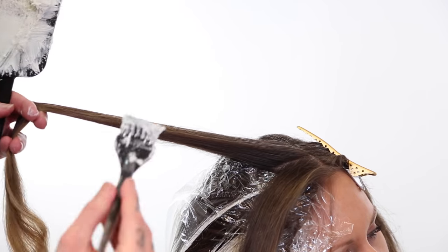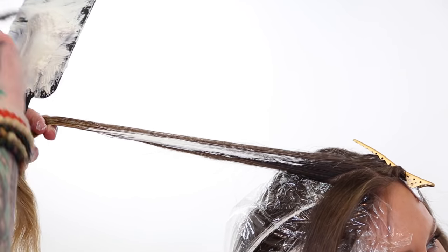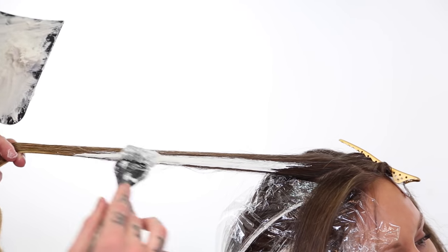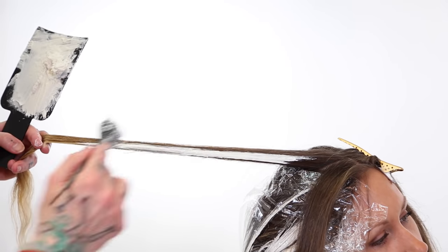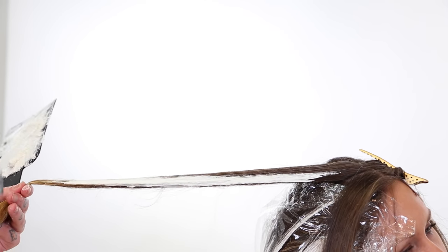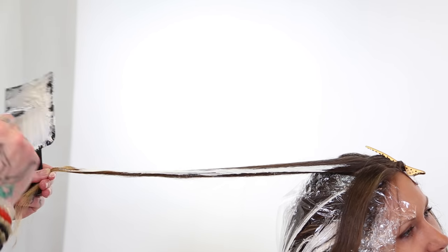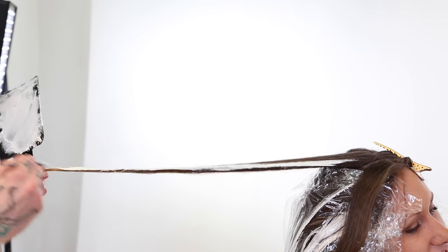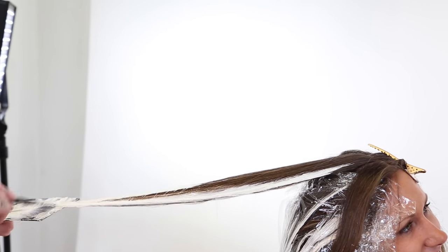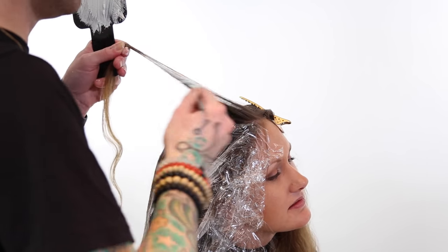Absolutely loving using this Sunlights Balayage Lightener. It's got such a phenomenal consistency. I love doing a one-to-one ratio because then when I add in my eighth of an ounce of Olaplex, it's this beautiful consistency that just glides over the hair so nicely and gives a really fantastic result. I used 40 volume on this one because when you use Olaplex, you need to consider it as going one level down on the developer — so it's almost like using a 30 by adding the Olaplex in — but I knew that would be enough to get the lightness I was looking for.